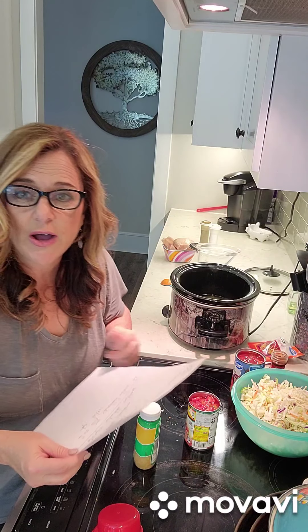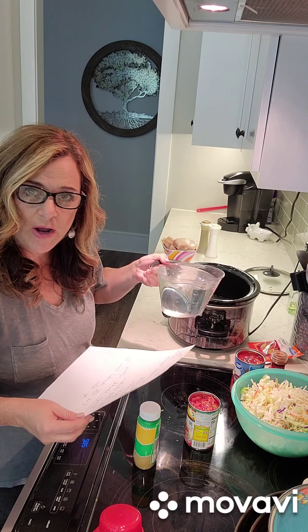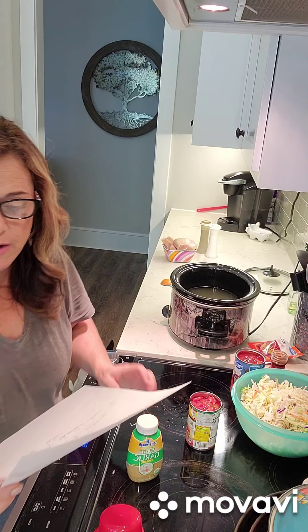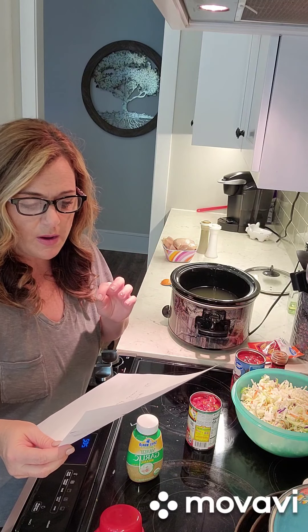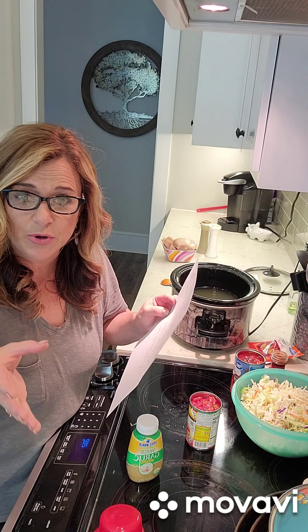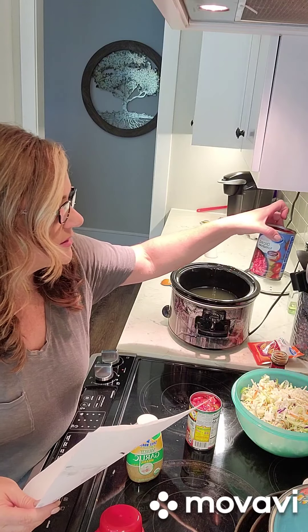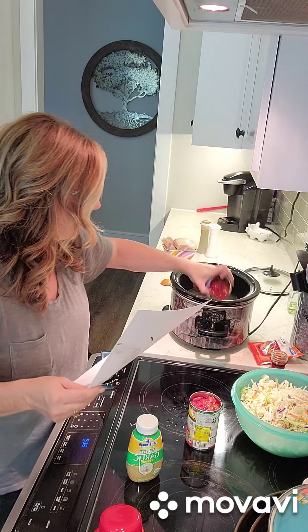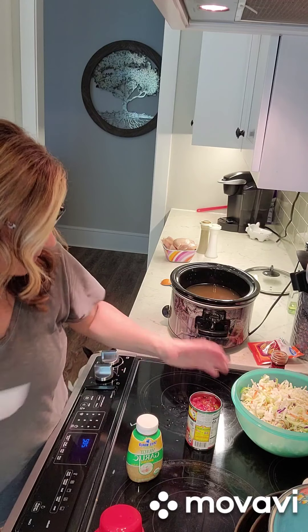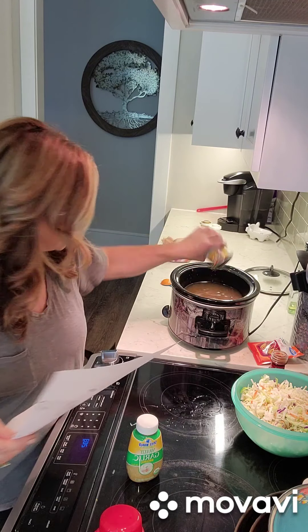And two cups of water - since we double it, we need four cups of water, so I have that already measured out. Then one cup of Rotel or roasted tomatoes - you could use either one. Since I'm doubling it, I'm going to use one of each. This is fire roasted diced tomatoes, so I'm going to put one can of that in, and then I'm going to do one can of Rotel because I love those little green chilies in the Rotel.